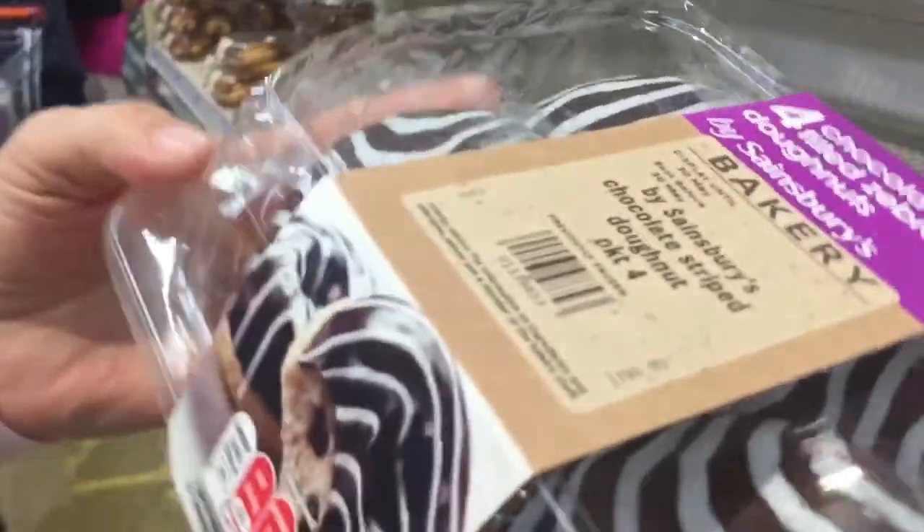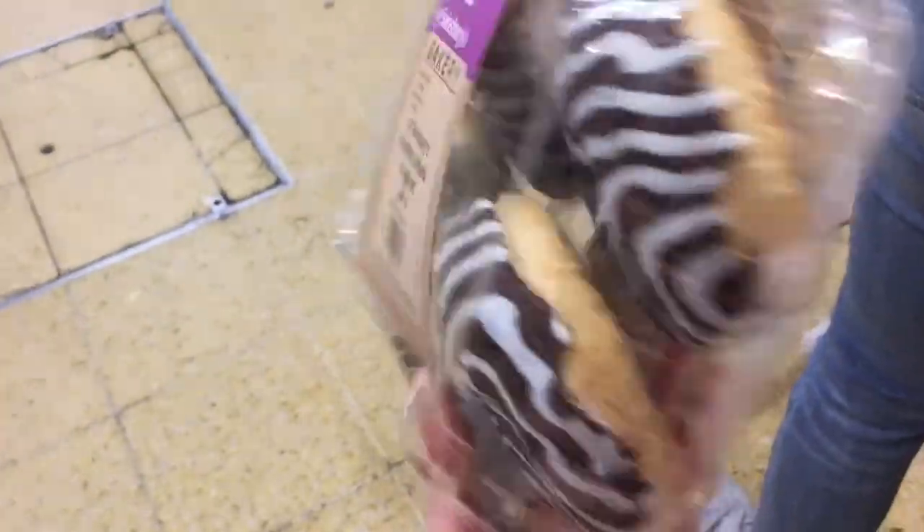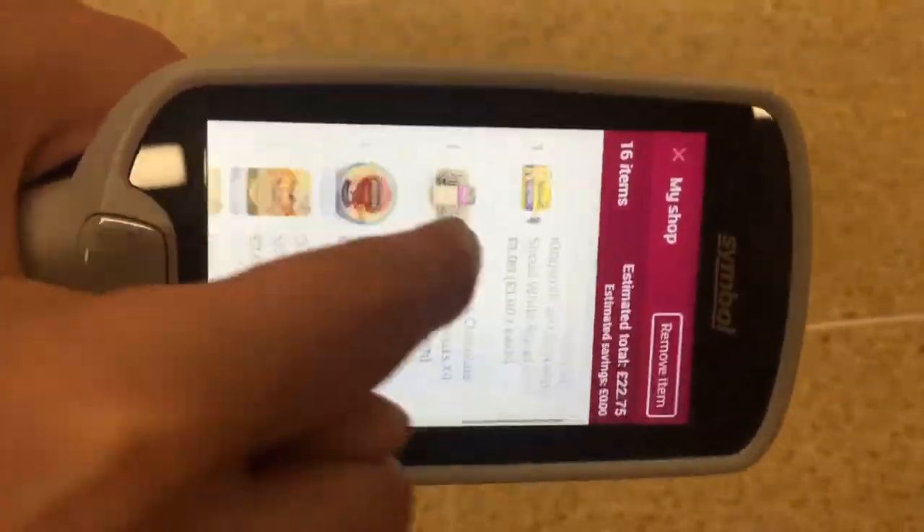Sweets time! Yum yum! There's a touch screen!